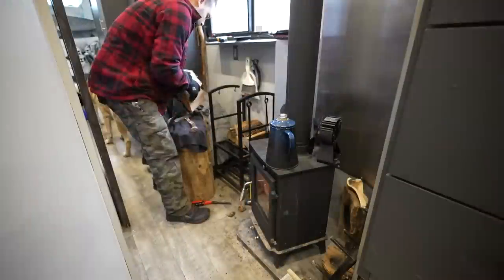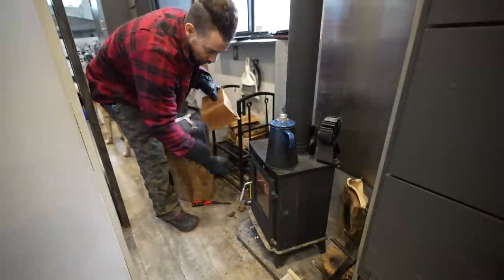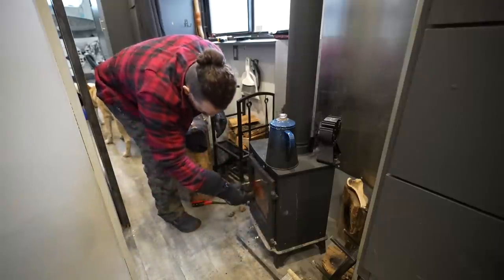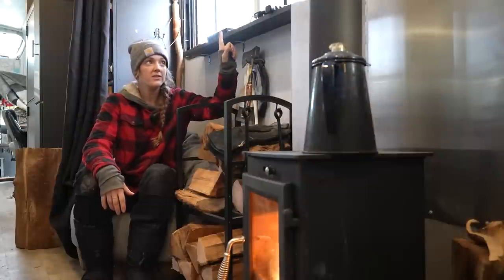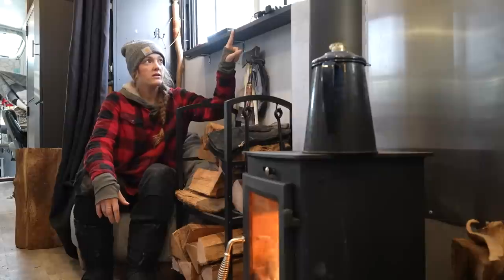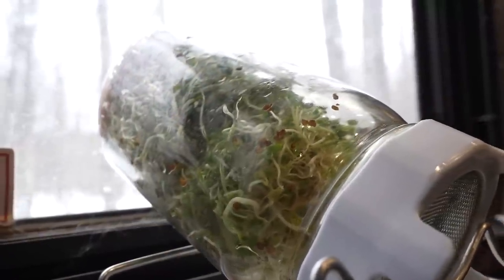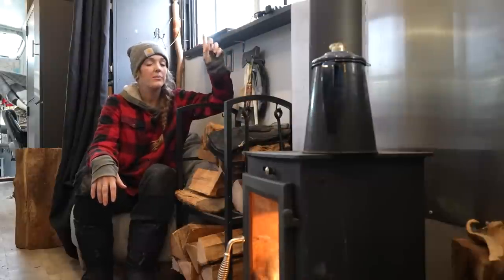We added a wood organizer so we don't have to go outside every day for armfuls of wood — it lasts about a day and a half to two days. We also added this little shelf up here, which is important for our nutrition. This shelf allows us to grow two mason jars full of sprouts that we eat every week, and it's also where I place my sourdough starter to make bread every week.